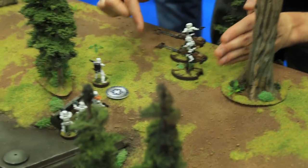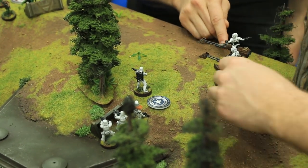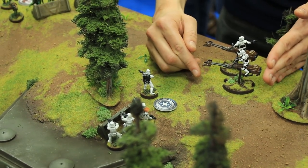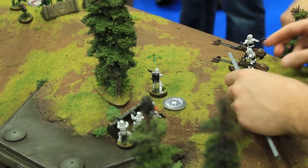To perform the compulsory move, you take the speed-3 movement template and insert it into the front notch of the unit leader's base. You can pivot this tool up to 90 degrees. When it's a compulsory move, you have to go the full distance and place it at the end. If it were not compulsory, you could move just a tiny bit or pivot in place.